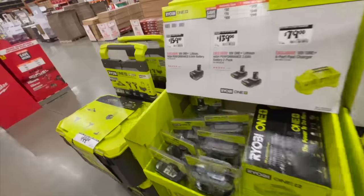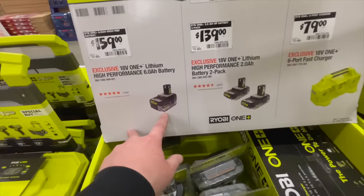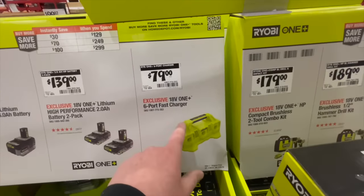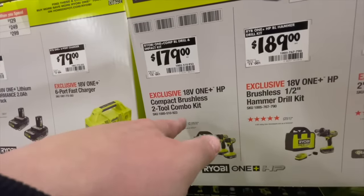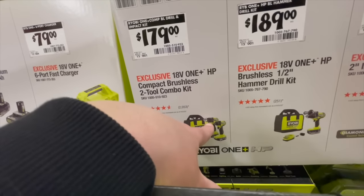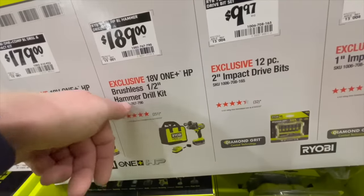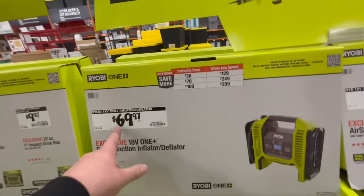Ryobi Days is coming up, so get ready. $159 for the 6 amp hour battery, $139 for two 2 amp hour HP batteries, $79 for the 6-port fast charger. $179 for the compact brushless two-tool combo kit — I'd pick that up. I love that drill driver, and the hammer drill is worth it too. $189 for the half-inch hammer drill kit with a 4 amp hour battery, charger, and a bag.